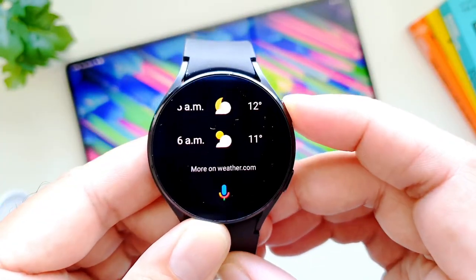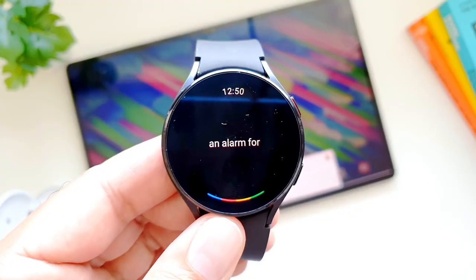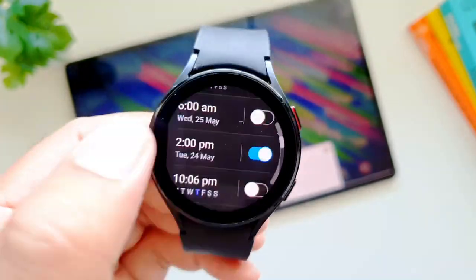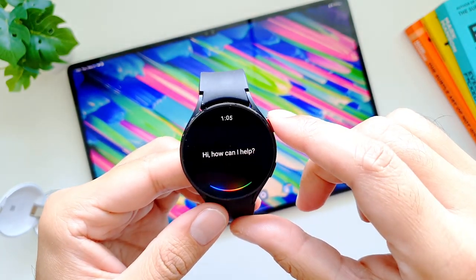The good news is that now we can use Google Assistant on Galaxy Watch 4. We can use it to make calls, set reminders and alarms, create shopping lists, and get directions — some of which Bixby can also do. However, Google Assistant can also answer your general knowledge questions, which is something Bixby cannot do.